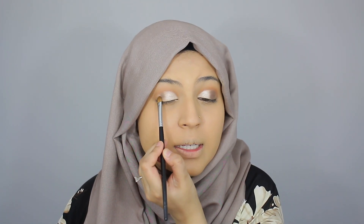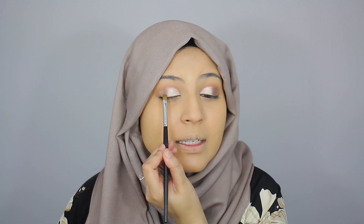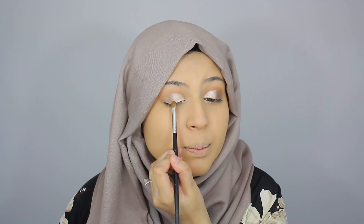Next, I'm taking the shade After Dark on a separate Morphe M124 flat brush and applying this onto the middle to outer end of the lid. I'm having the same experience as with the first shade — there is like no fallout on the pan or on my face, just a little bit. And a little goes a long way with this product.